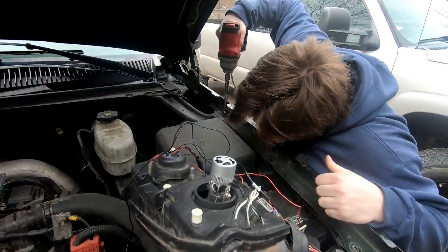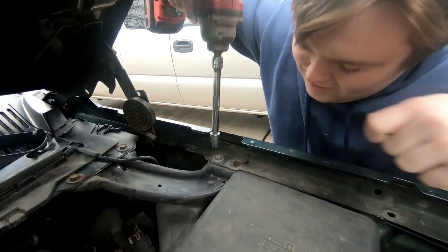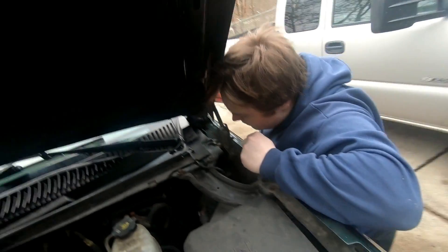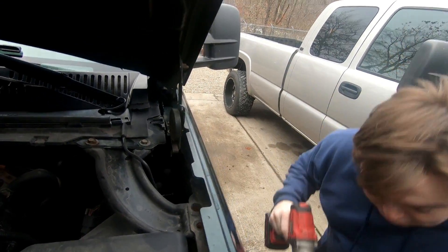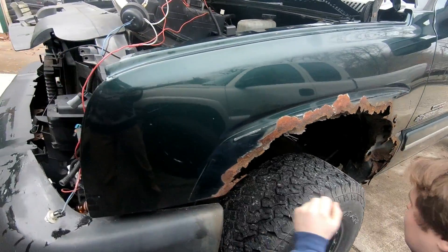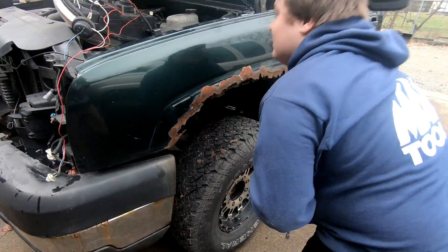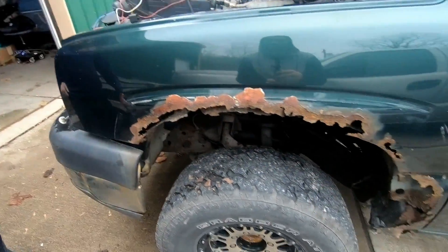Luckily the fenders on this thing are pretty easy to come off. Just a little rust. Maybe we could just put the other fender on top of this one and this one will just rust down and disappear.